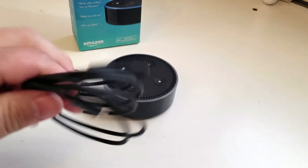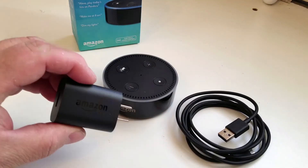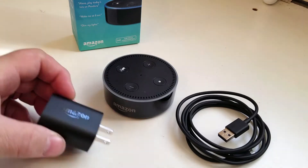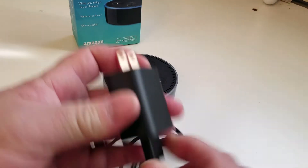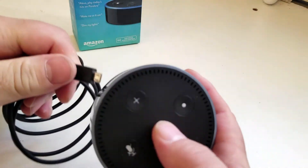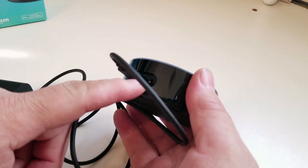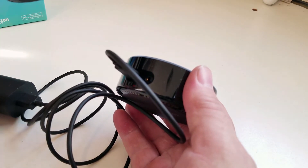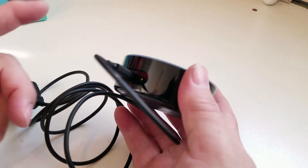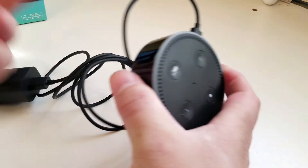So here we have the Echo Dot itself. We have the power cord — USB, micro USB to USB — and AC adapter. I'll plug in the AC adapter and plug the other end into the Echo. You have a 3.5mm jack if you'd like to take the audio out and put it into a home system or other speaker. It'll also connect via Bluetooth to a Bluetooth speaker, so you have those options as well.